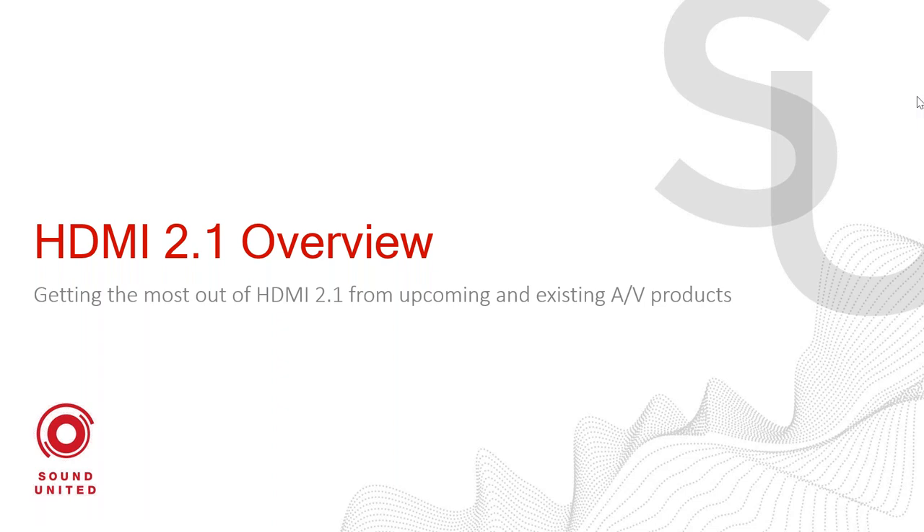Countdown to HDMI 2.1. Good morning, everyone. My name is Phil Jones, and we're here to talk about HDMI 2.1.